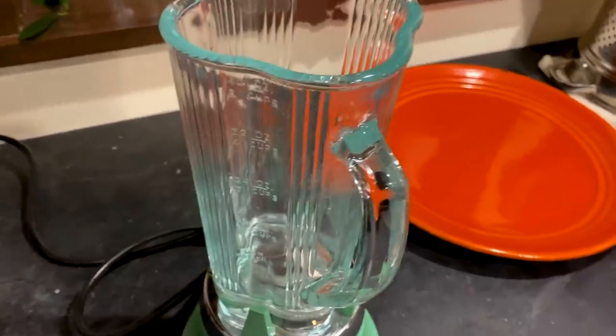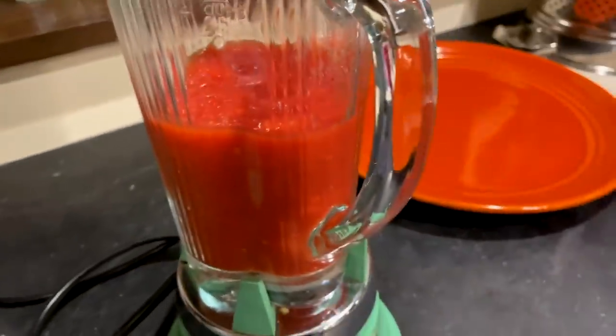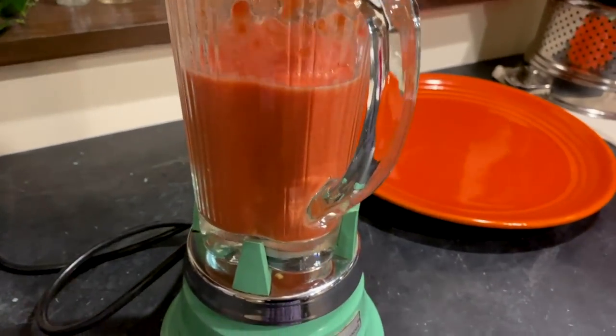First step of our tomato sauce — organic diced tomatoes pouring into a blender. I'm just gonna blend these up and then put them in a pot. Into the pot we go.